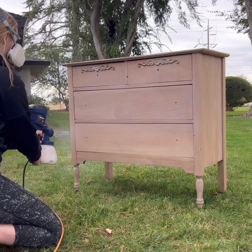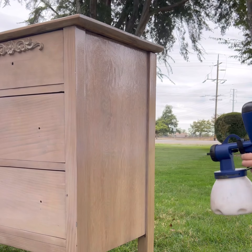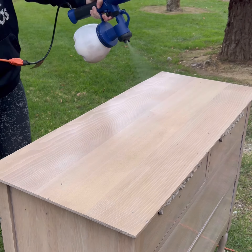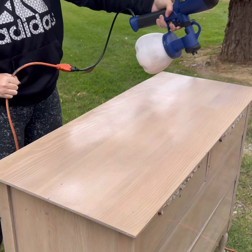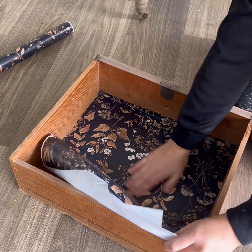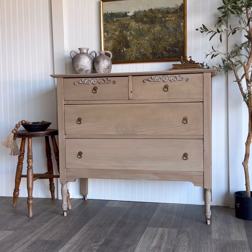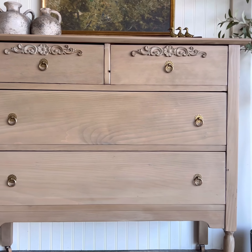After letting the stain dry overnight, I raced to get a top coat on before it started raining — I really should get a tent to be able to spray inside my garage. I'm using a satin top coat to give it a subtle sheen, but nothing too over the top. Then I forced myself to apply this beautiful wallpaper into the drawers, and added new brass Amazon poles, and then it was complete. This antique dresser is ready to withstand another 100 years.